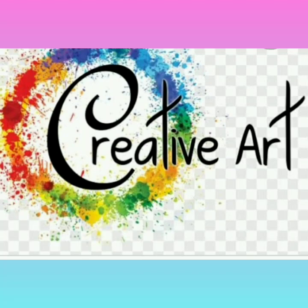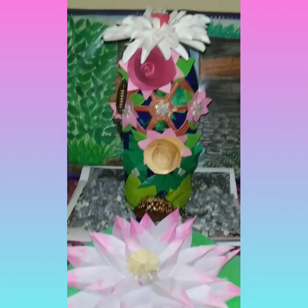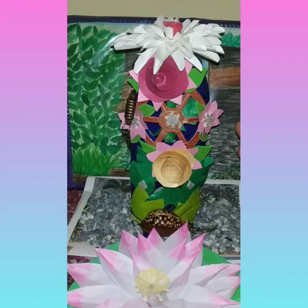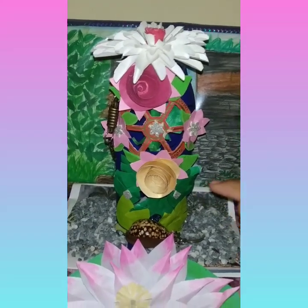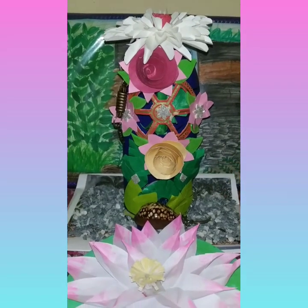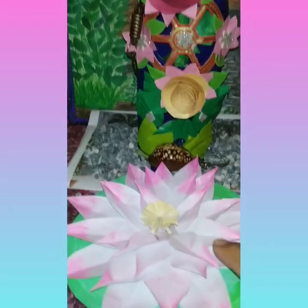Welcome to Creative Art! Today's video is about a beautiful best-out-of-waste project. It is a bottle house which is a vase and a flower pot, designed on the theme of a house. It is looking very gorgeous and it is very easy to make. Please watch this video till the end.